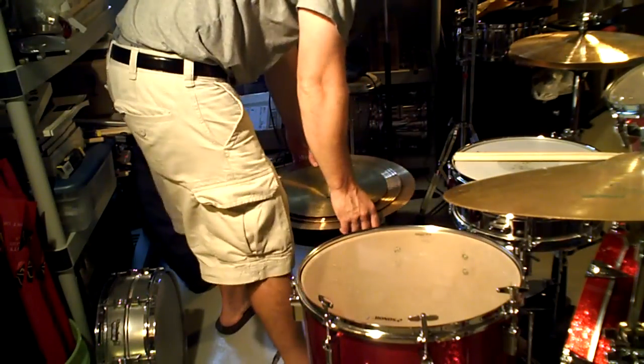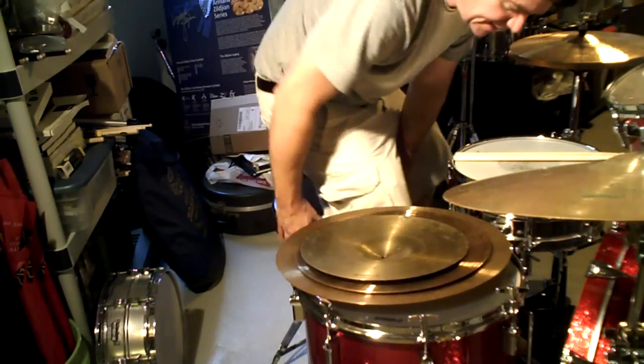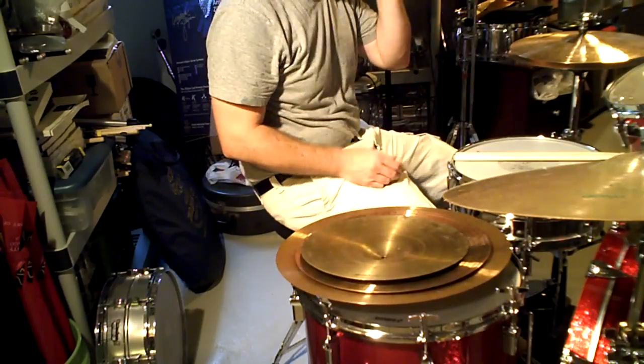Anyway, I ended that last video — I'll call it part one of my cymbal stash — on a story I used to call Paiste. Starting in the early 90s, before they discontinued the 602, I used to call them and ask them about cymbals and stuff.